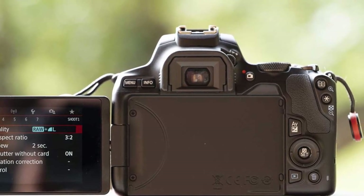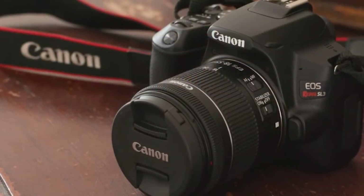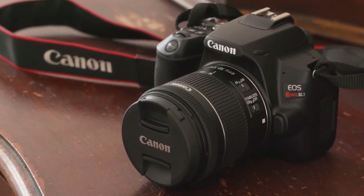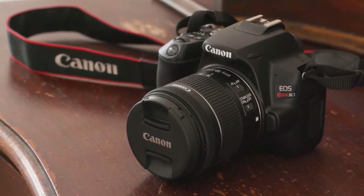This camera is based around a 24.1-megapixel APS-C size CMOS sensor that does a great job of producing great photographs. The Digic 8 image processing engine also helps a lot. For entry-level and beginner photographers, there's nothing better than this camera.